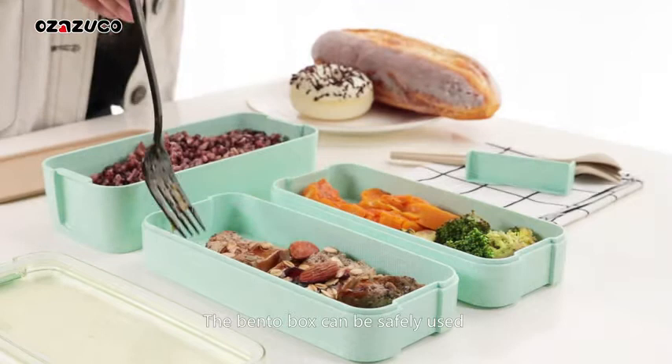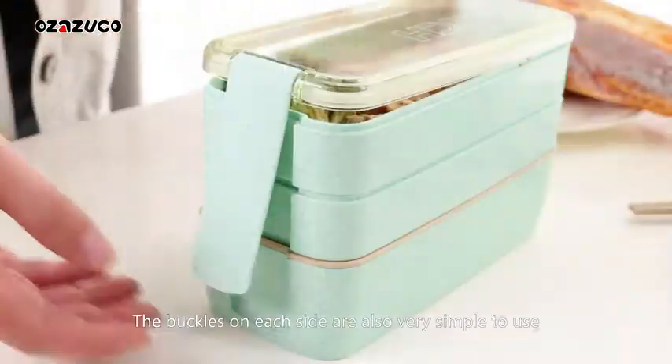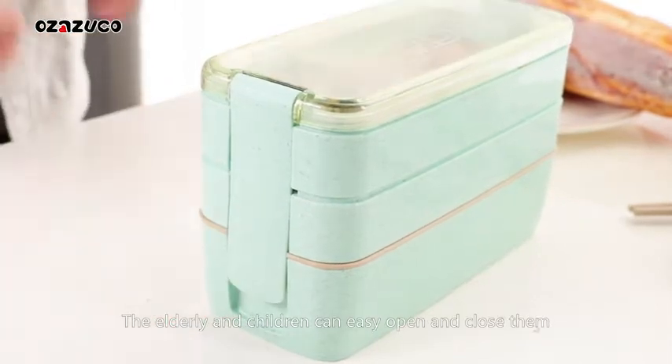The Bento Box can be safely used in microwave ovens, refrigerators, and dishwashers. The buckles on each side are also very simple to use — the elderly and children can easily open and close them.